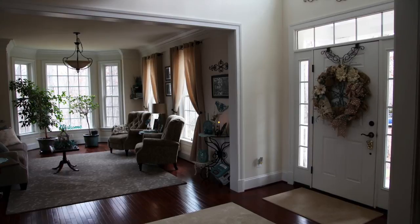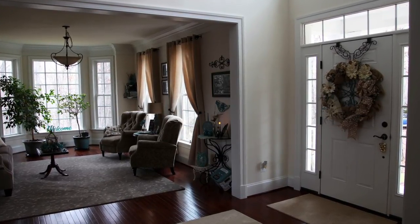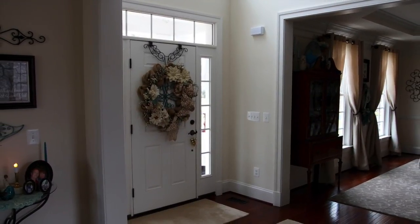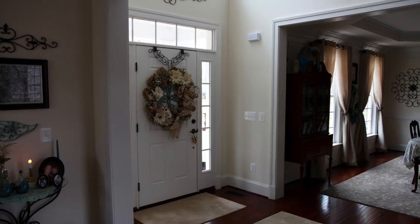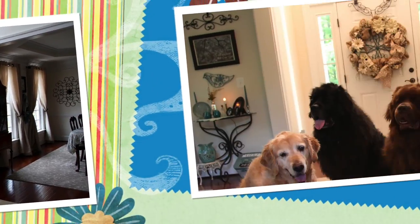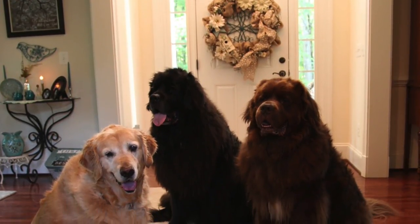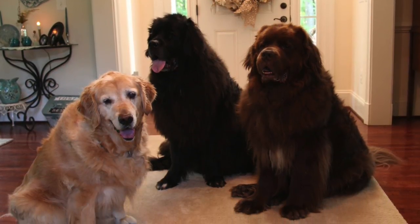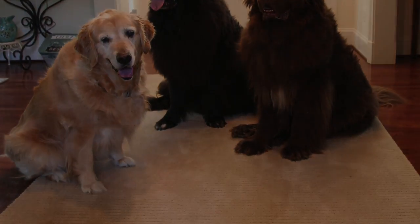Here is the finished wreath. It will hang on the back of my front door until next fall. I'm so happy with how it turned out — truly, this is one of my very favorite wreaths to date. Remember what I always like to say at the end of my blogs: in crafting, there are no mistakes, only unique creations. Until next time, y'all take good care. Bye-bye.